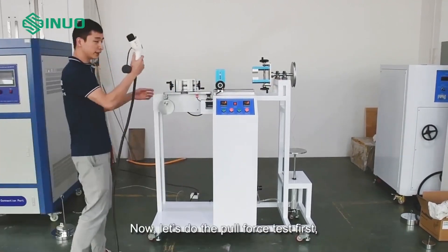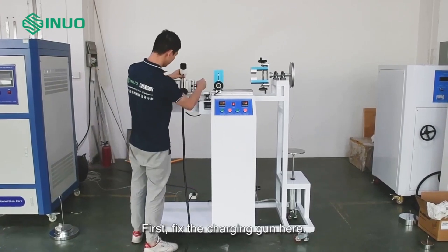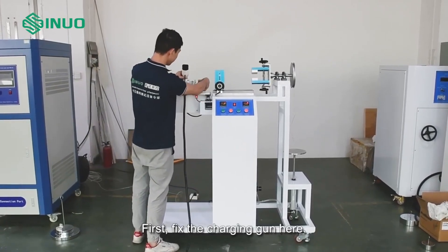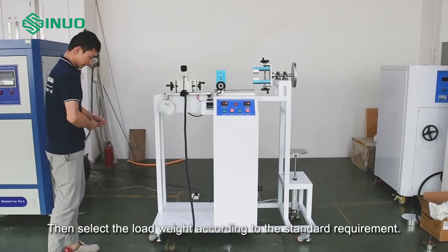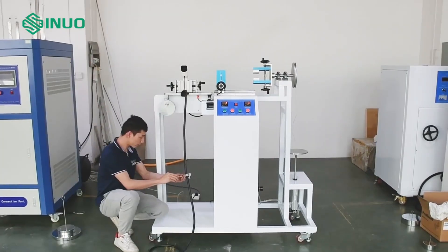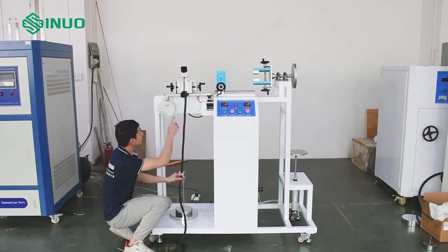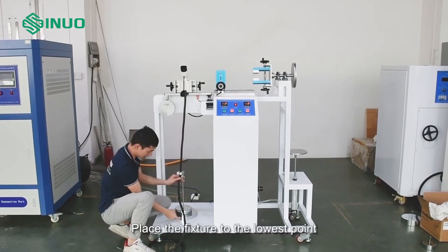Now let us do the pull force test first and then do the torque test. First, fix the charging gun here, then select the load weight according to the standard requirement, and place the fixture to the lowest point.